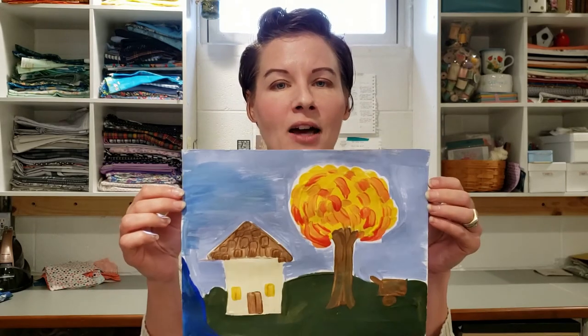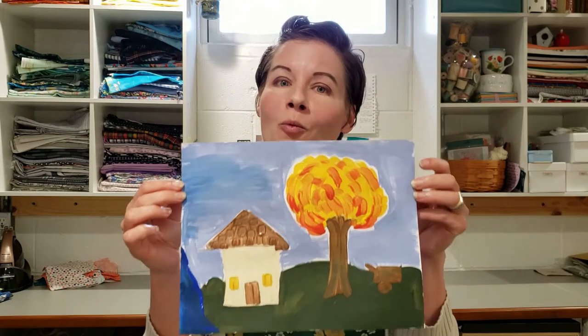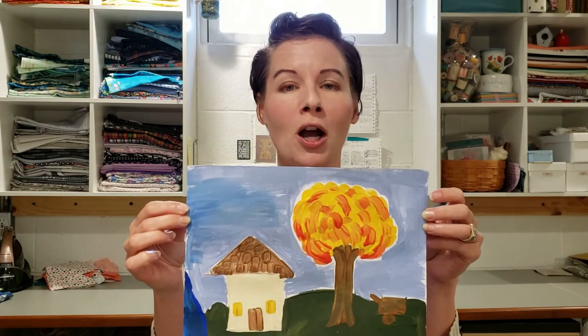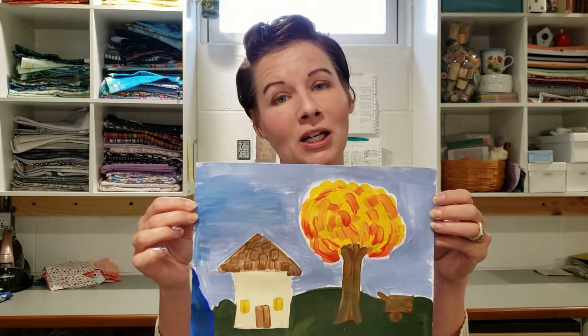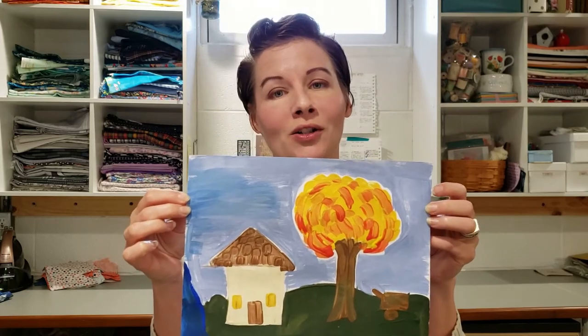Today we are going to make a folk art painting in the style of African-American folk artist Clementine Hunter. We will have educational links below if you'd like to learn more about folk art and Clementine's style and her work, so feel free to hop down to those links and check her out. Here are the supplies you will need to create a folk art painting in Miss Hunter's style.